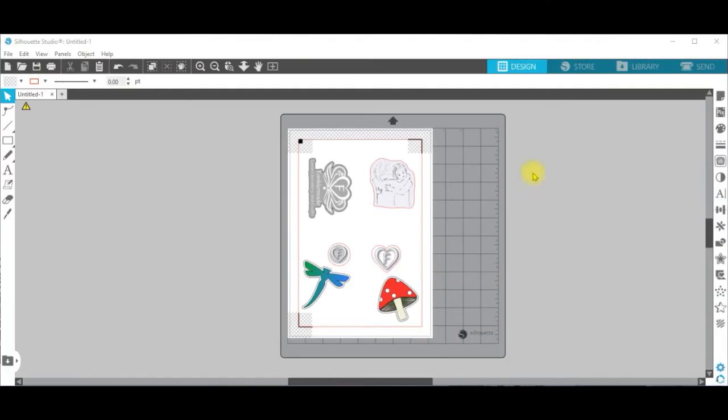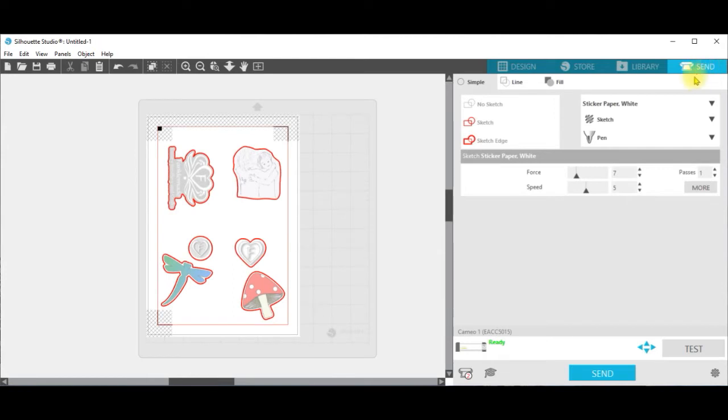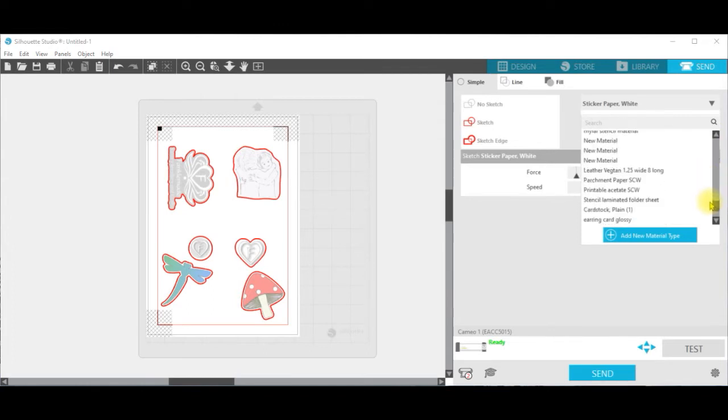So now we're ready to load the mat and go back to the computer. Go to the Send button at the top right-hand corner. Make sure that you have the correct material selected — I wanted sticker paper white, which is what's on the screen now — but you have a variety of different materials on this screen to choose from.